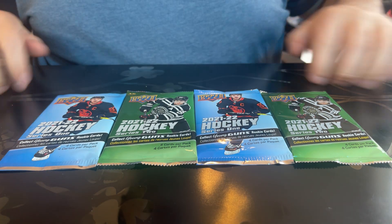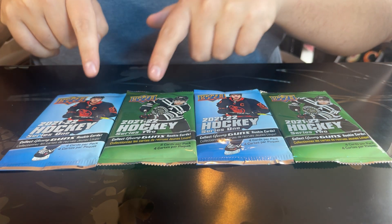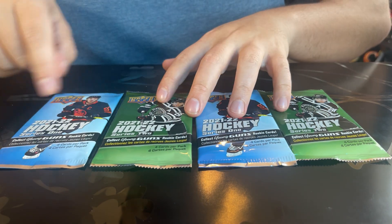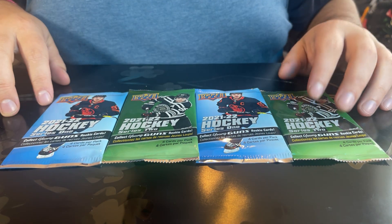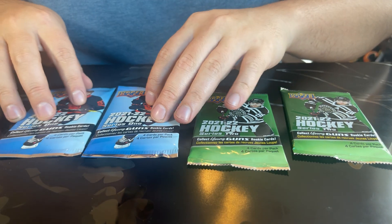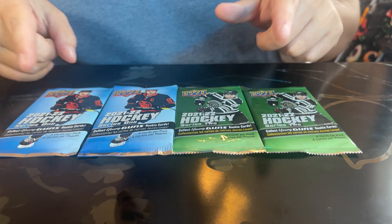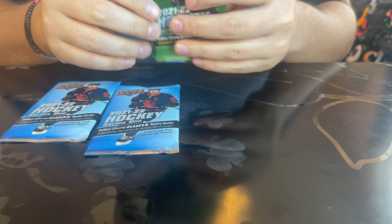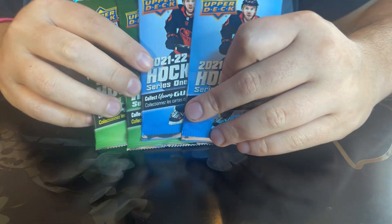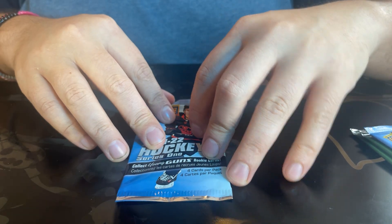What's going on guys, so today we're back with another video. As you can see, we're going to be opening some Upper Deck Series One and Series Two young guns rookie cards. We have two packs of Series One and two packs of Series Two. Obviously we have Connor McDavid and Patrick Kane on the packaging. A lot of you were missing these hockey pack opening videos, so I thought let me grab some packs and let's do them. We'll go ahead and start with Series One and let's see what we get inside.